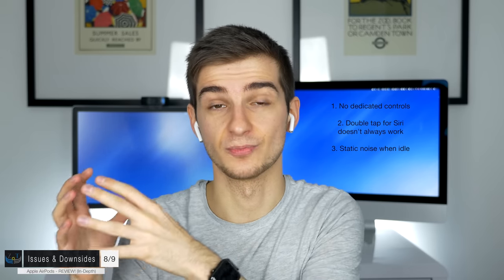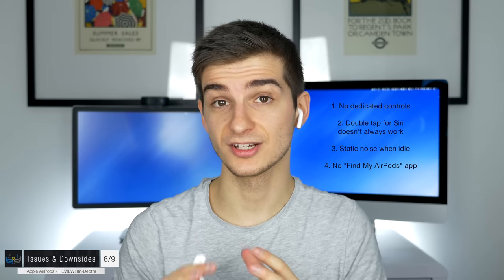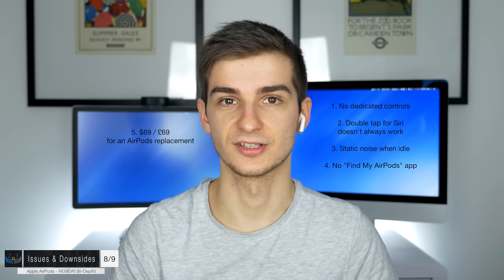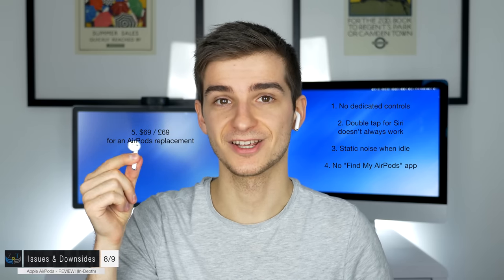In a really quiet room with no audio playing, you'll hear a static noise — this is because Bluetooth continuously pings the phone, and it's common with most Bluetooth devices but can get annoying. If you lose one AirPod there's no 'Find My AirPods' app. A workaround is to put the remaining one in the case, play audio, and increase the volume so the lost one makes noise. If you can't find it, a replacement from Apple costs $69 — quite expensive on its own.